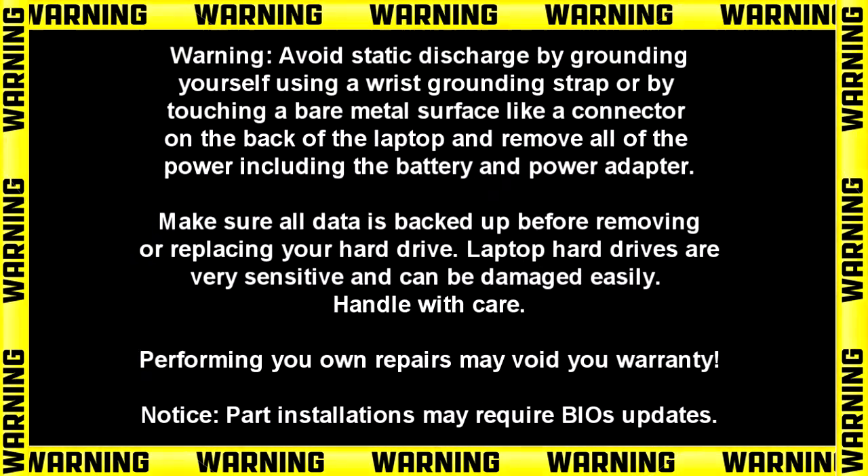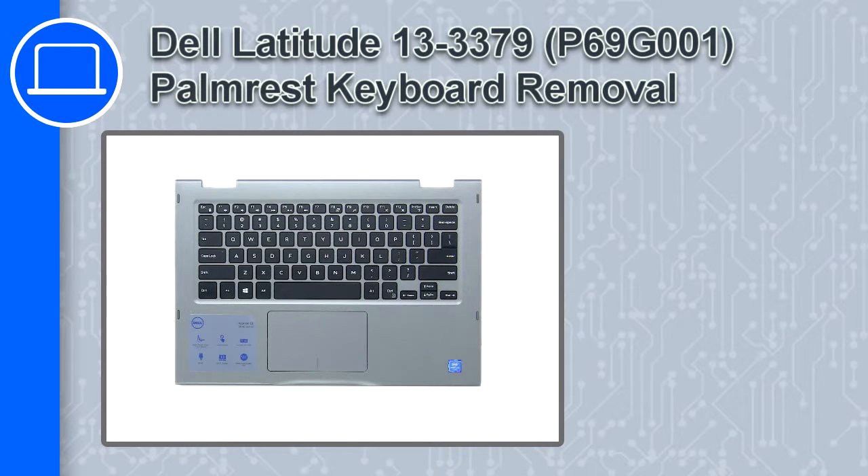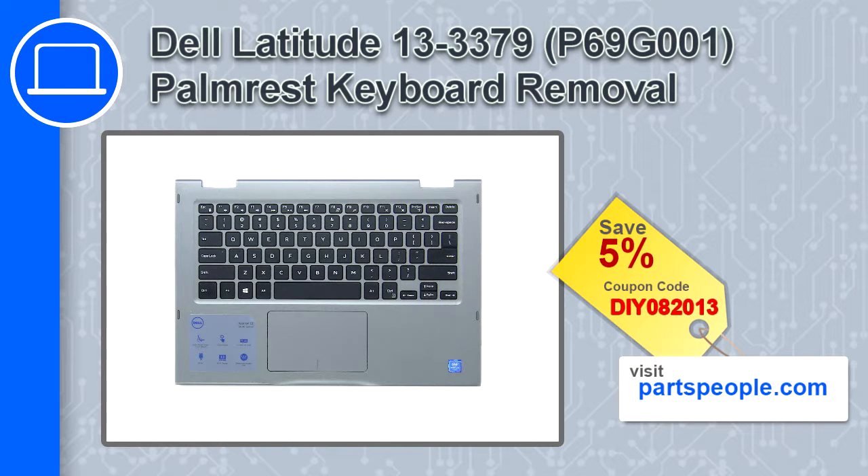How's it going? This is Ricardo and in this video I'll show you how to remove the palm rest keyboard from a Dell Latitude 13 version 3379. If you're looking for parts for this laptop, go to our website and use this coupon for a 5% off discount.